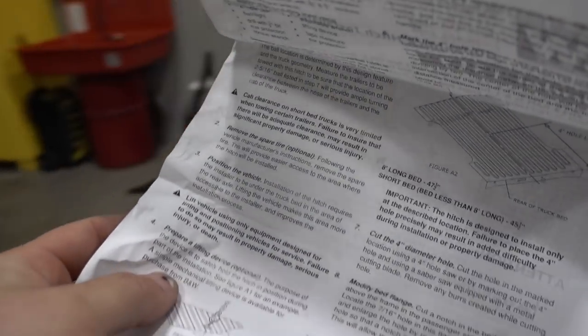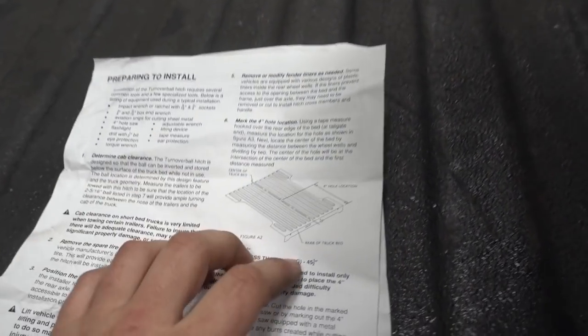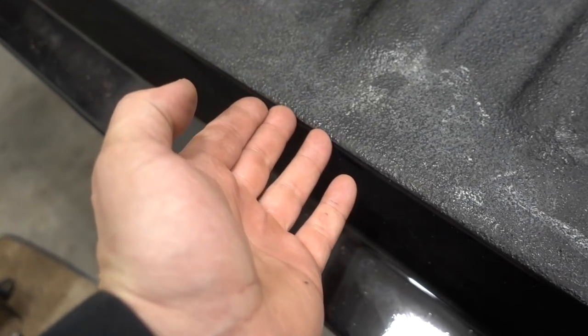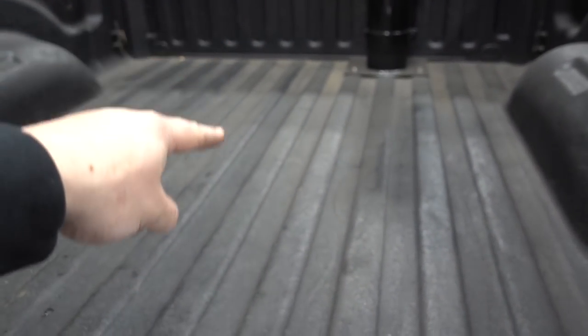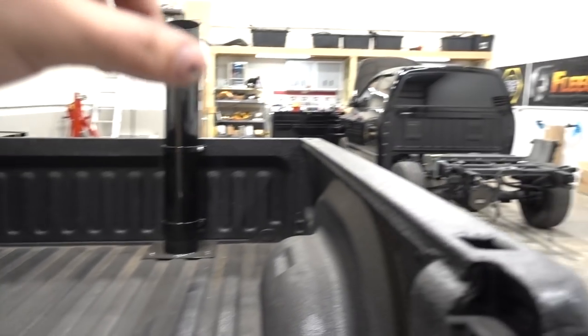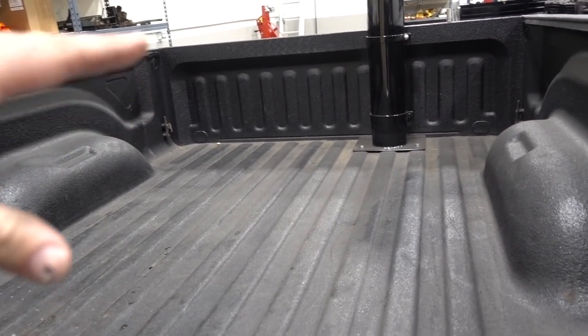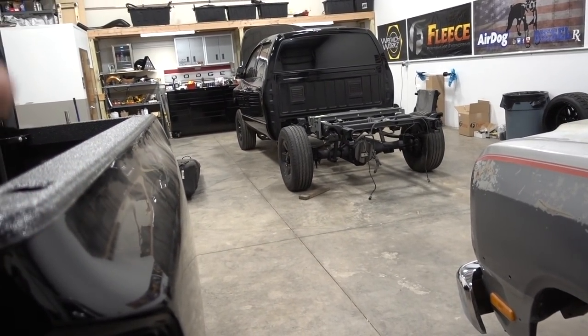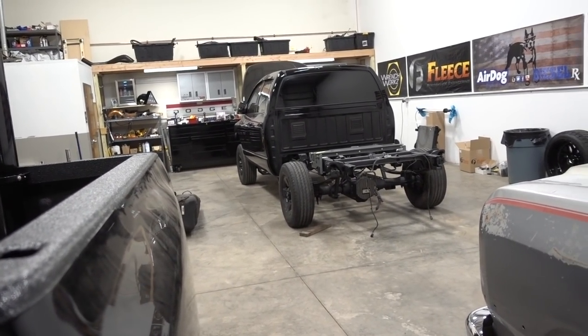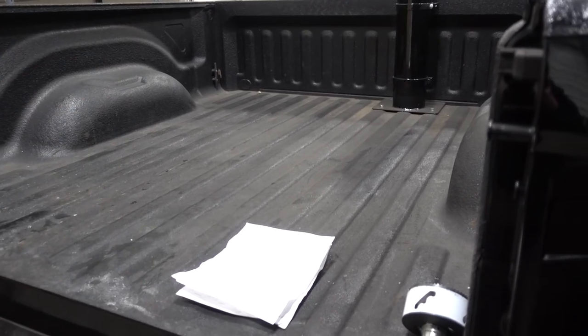Moving on - the part that everybody dreads the most: drilling your hole. What they want you to do is go from the edge of your bed, measure up, span the two wheel wells, get the middle of that, and there's your center point. On a short bed that's 45 and a half inches. We're going to leave all of that loose so once we put the bed back on, if we need to shift over just a hair one way or the other, we can.